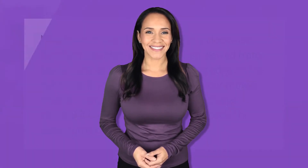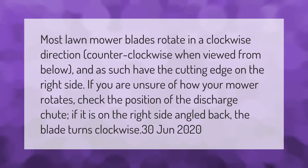Most lawn mower blades rotate in a clockwise direction — counterclockwise when viewed from below — and as such have the cutting edge on the right side. If you are unsure of how your mower rotates, check the position of the discharge chute. If it is on the right side angled back, the blade turns clockwise.